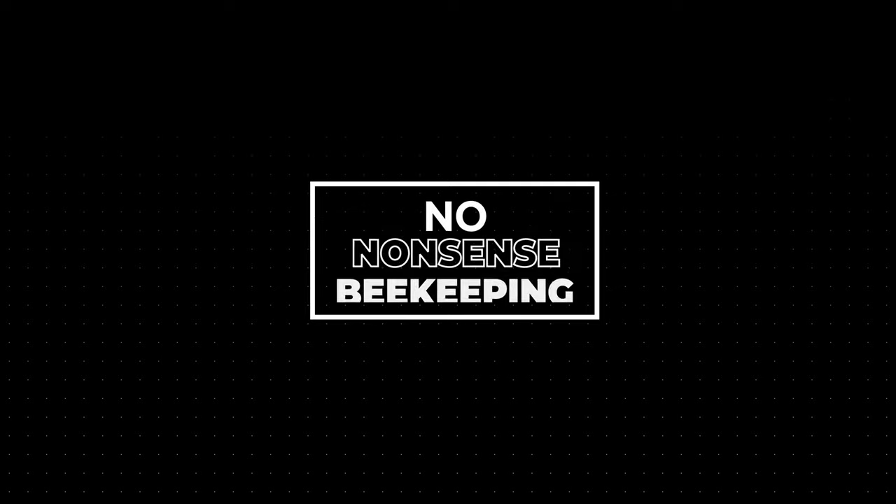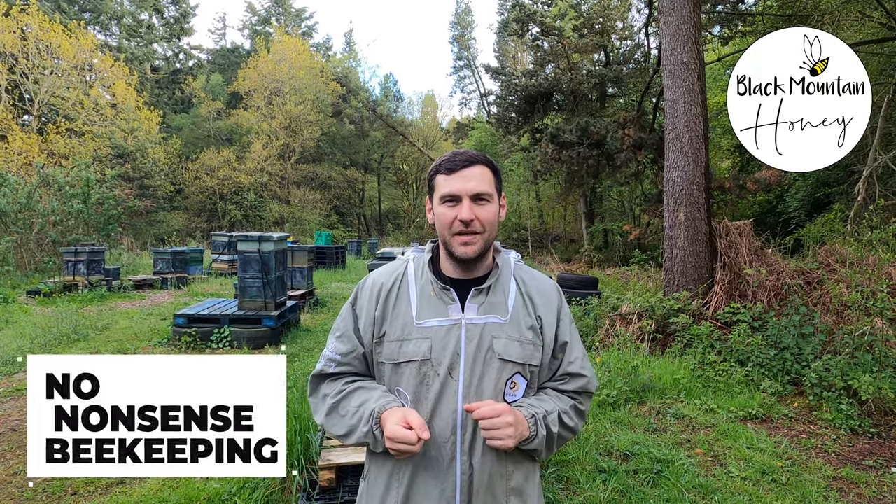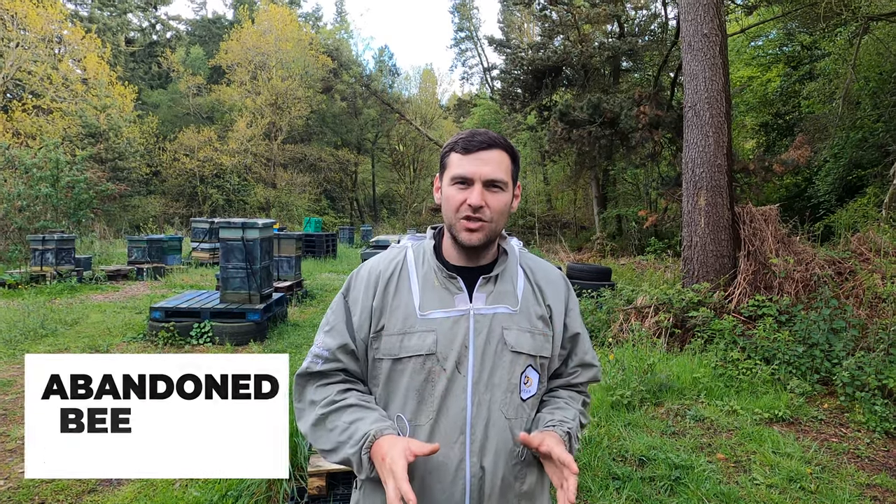I got a call today about a bee shed that hasn't been touched in about five years. In this video, I show you what's inside. I'm Lawrence Edison from Black Mountain Honey. Welcome to another episode of No Nonsense Beekeeping. I'm going to show you what I found in a bee shed that hasn't been touched for five years.